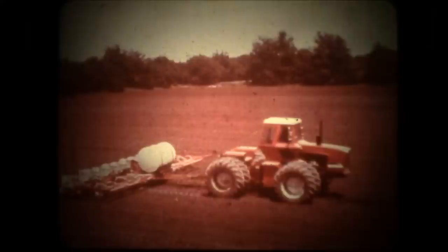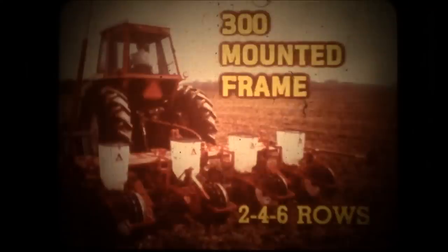A liquid chemical attachment with a 500-gallon seamless polyethylene tank is available. A ground-level fill system makes refilling faster and easier. If you prefer a mounted planter, the 300 two-bar frame is a good choice to handle up to six rows in conventional or conservation systems. The category 2 three-point hitch matches most tractors.